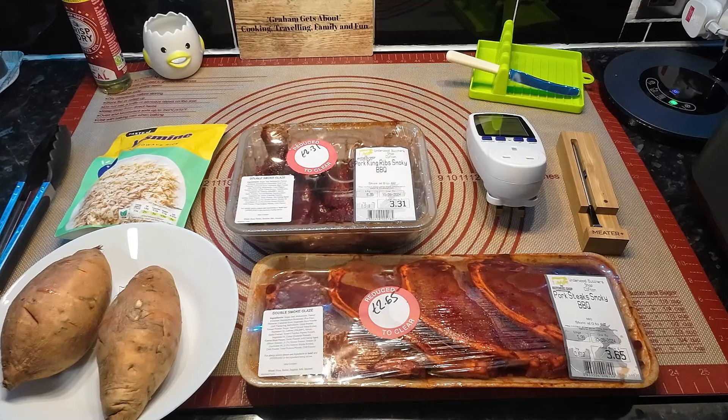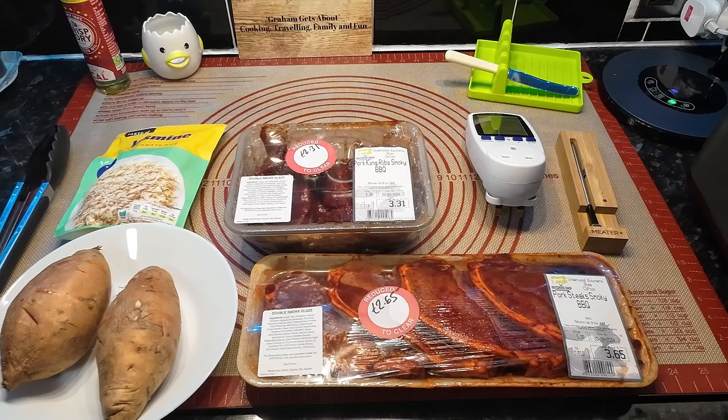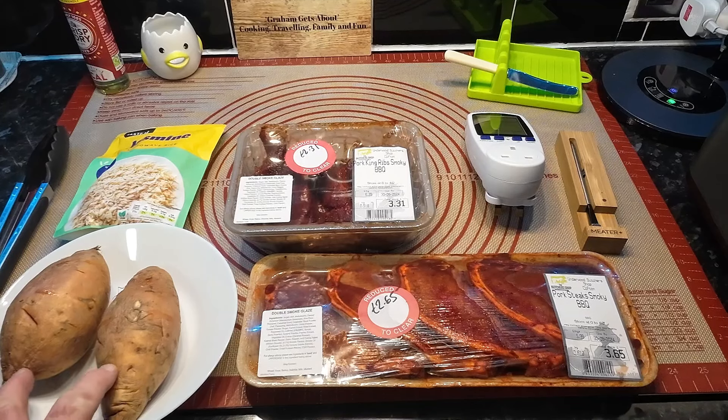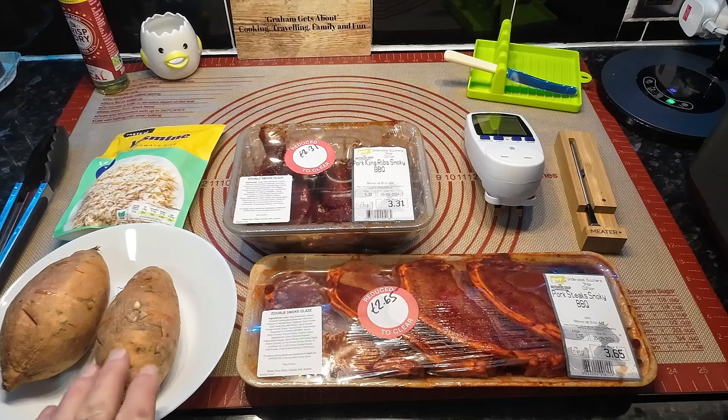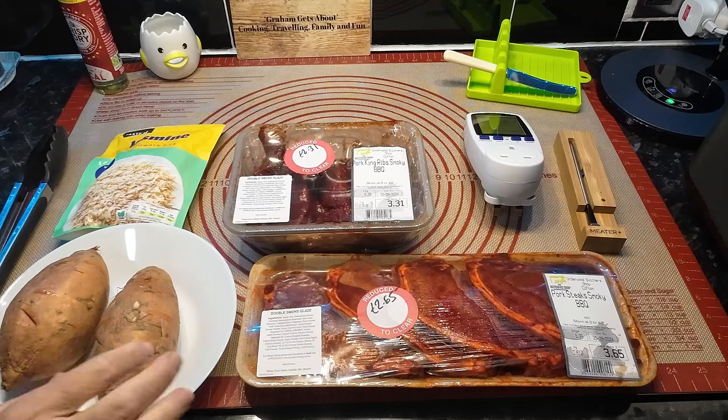We're hungry, we always are. We've saved at least two pounds on the meat. We've got two sweet potatoes that have been in the microwave so they're cooked, and we're going to have some jasmine rice as well.